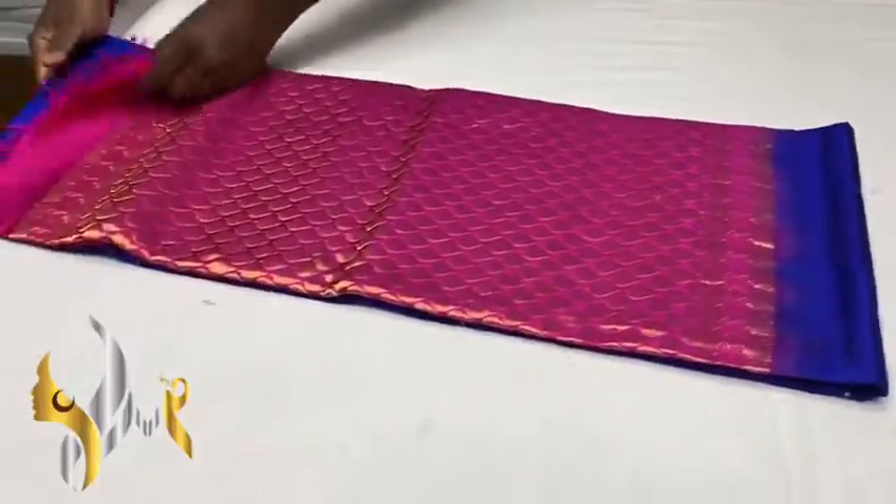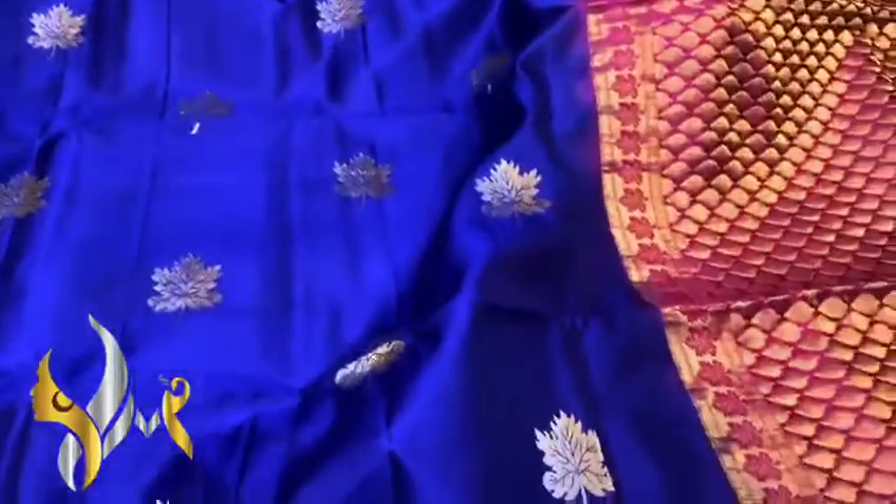Pure Kanjivaram soft silk saree, double warp, borderless collection. The beautiful contrast pallu and body — we have a very bright and beautiful saree here.